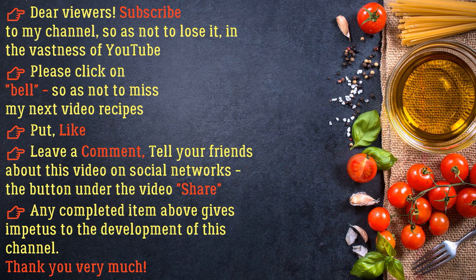Dear viewers, subscribe to my channel so as not to lose it on YouTube. Please click the bell so as not to miss my next video recipes. Put a like, leave a comment, and tell your friends about this video on social networks. Any completed action gives impetus to the development of this channel. Thank you very much!